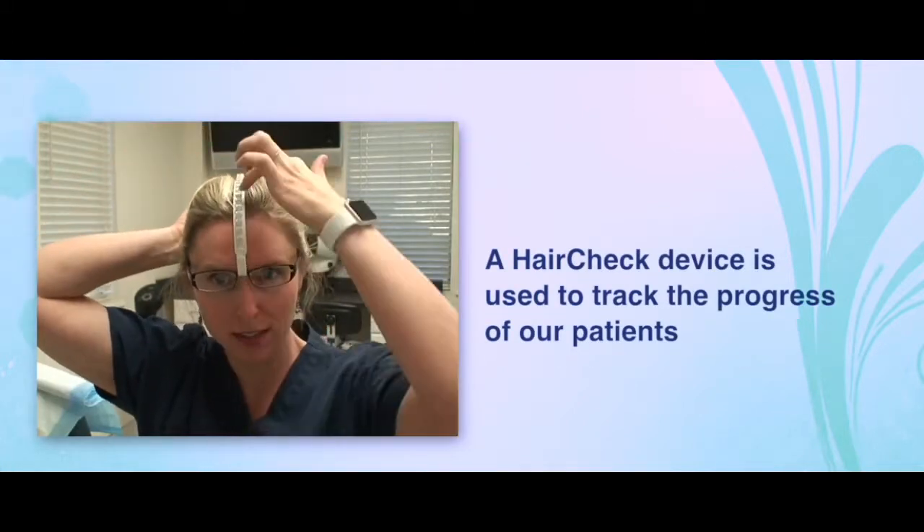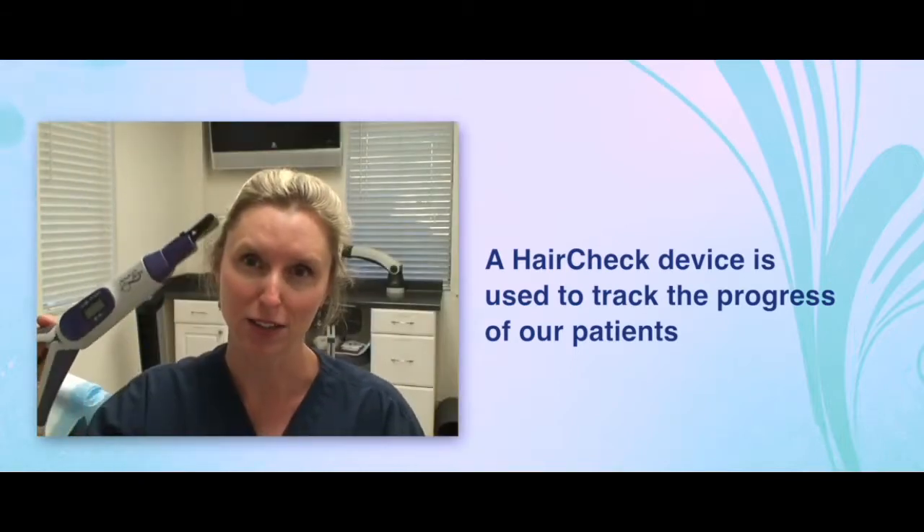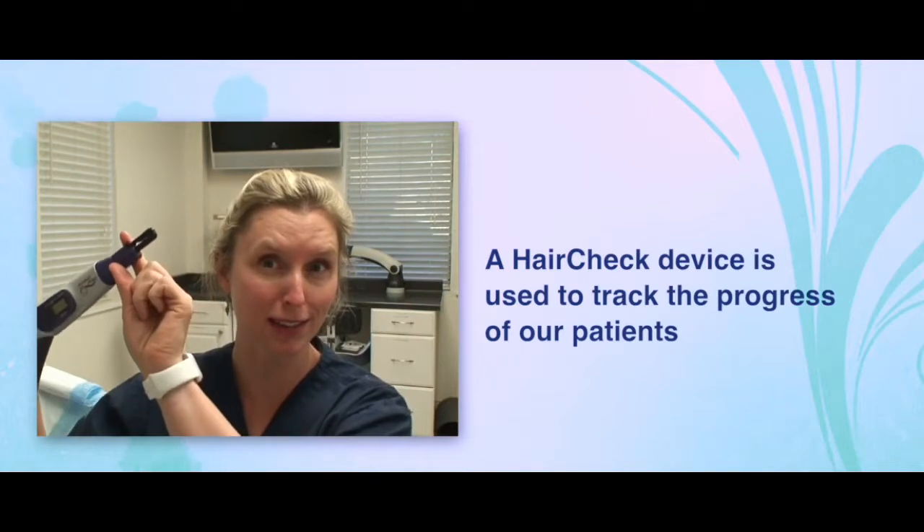In our practice, we track the progress of our patients using a hair check device, and it does a better job than photos can because it essentially is measuring the wood in your forest, not just the number of trees.